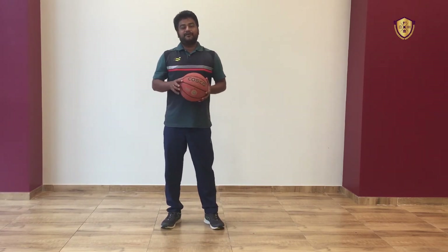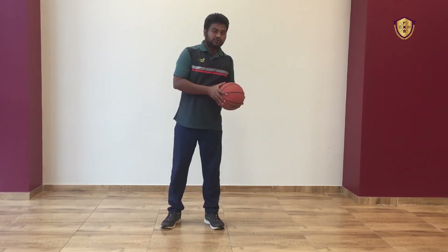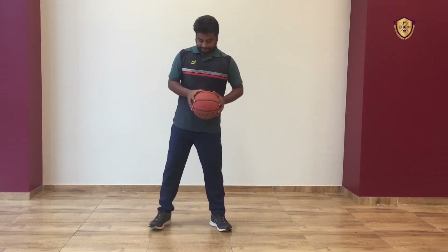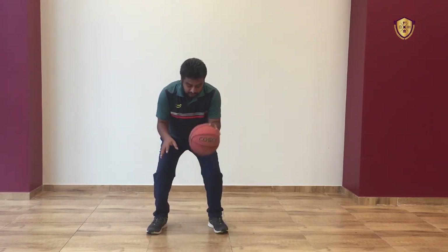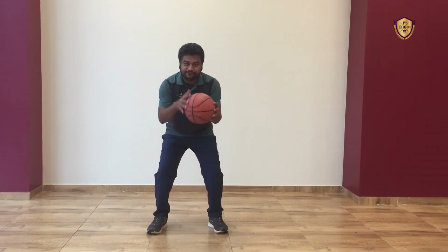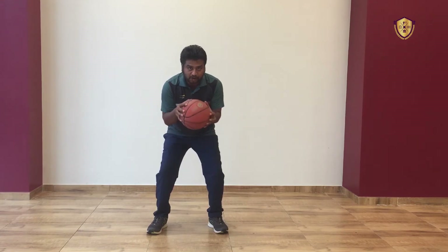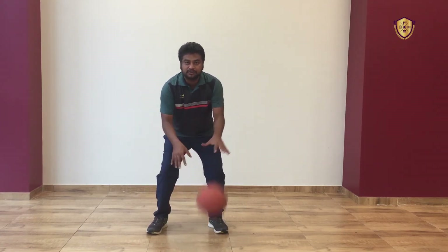Relax. In the initial stage you can look at the ball while you dribble. But when you practice regularly, you should look up and dribble the ball — you have to feel the ball. In the initial time I am looking at the ball to see where it is going. After you get the feel of the ball, you should not look at the ball — look up but keep dribbling.